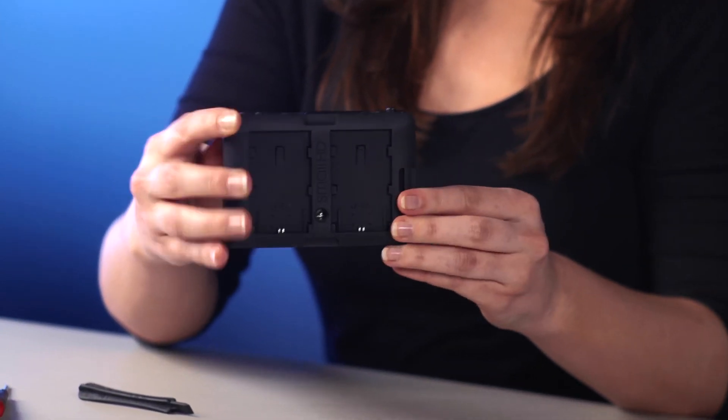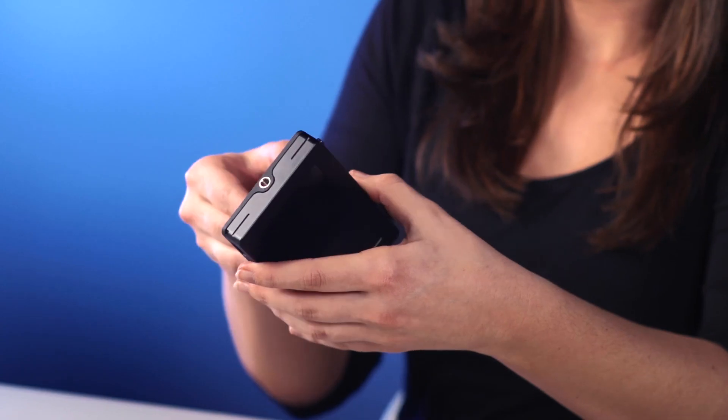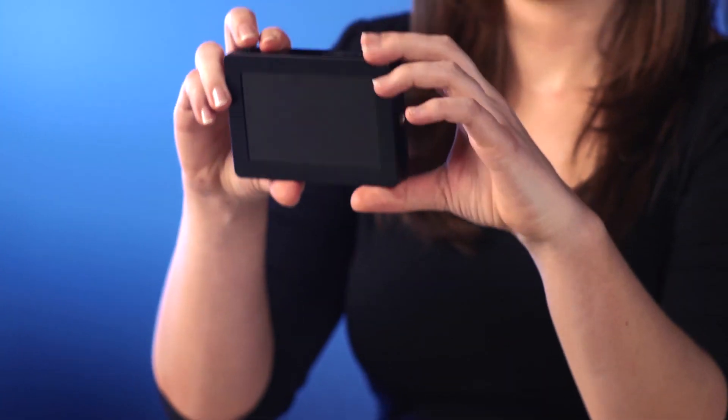Apply pressure on all four corners, then re-apply your battery. And then your DP4 should turn back on.